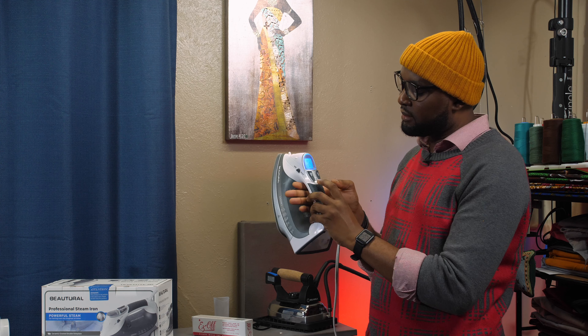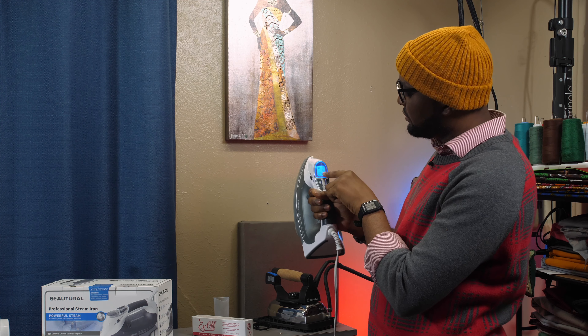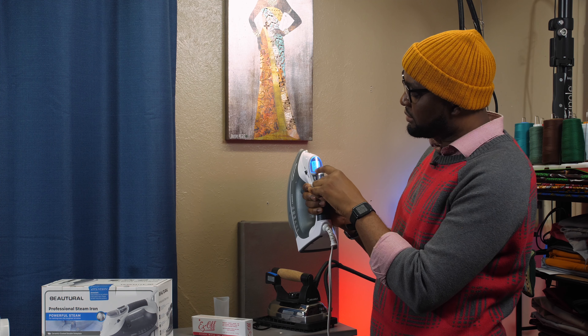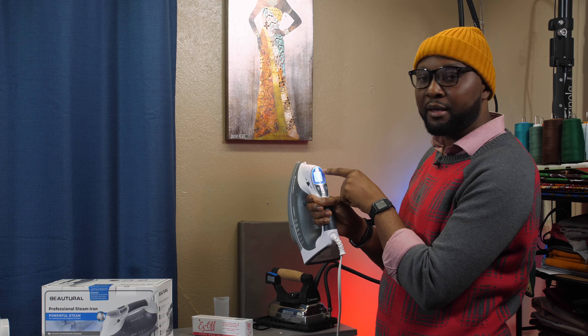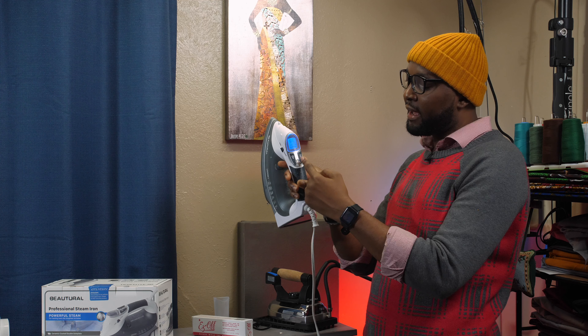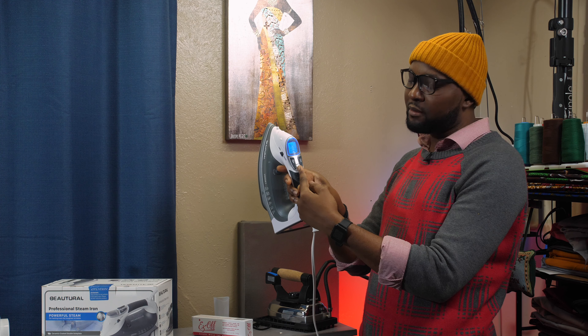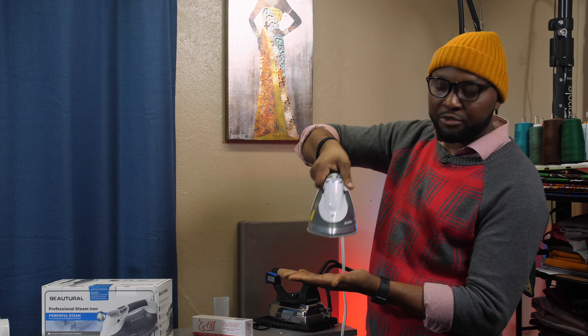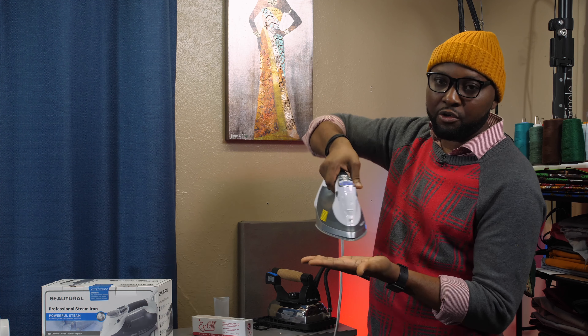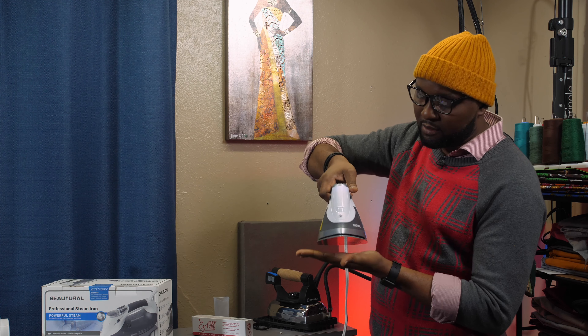I'll turn it back on — it turns blue, that's setting number one. When it's hot, I'll go all the way to blend — that's number five. On the screen you have your fabric settings and the temperature level displayed; the higher the line, the hotter the iron. As mentioned, the slider in the middle controls the steam — all the way down shuts it off, all the way up and the steam comes out continuously as you glide. You can feel the steam coming out right now. For the burst, all you do is press and it shoots out steam.